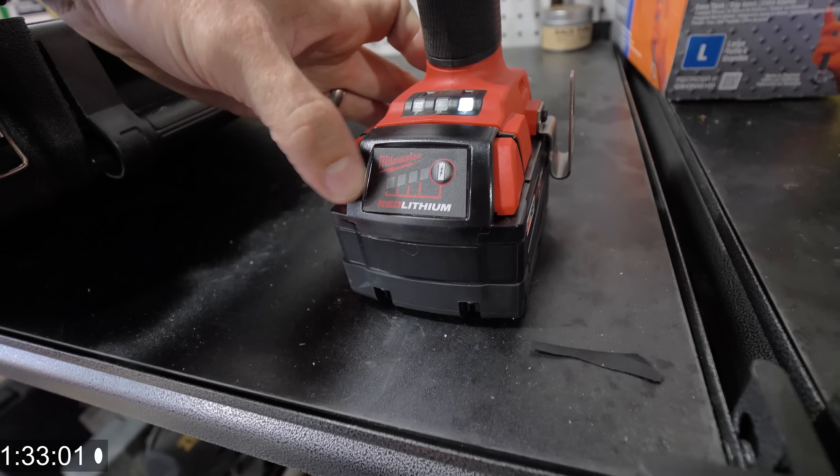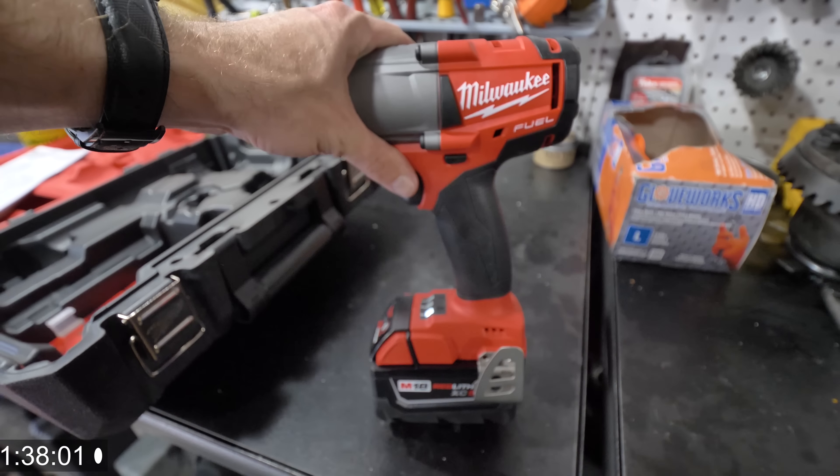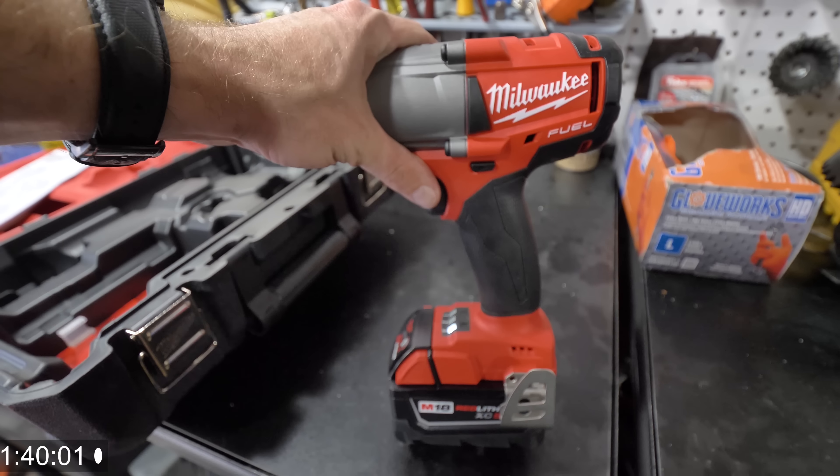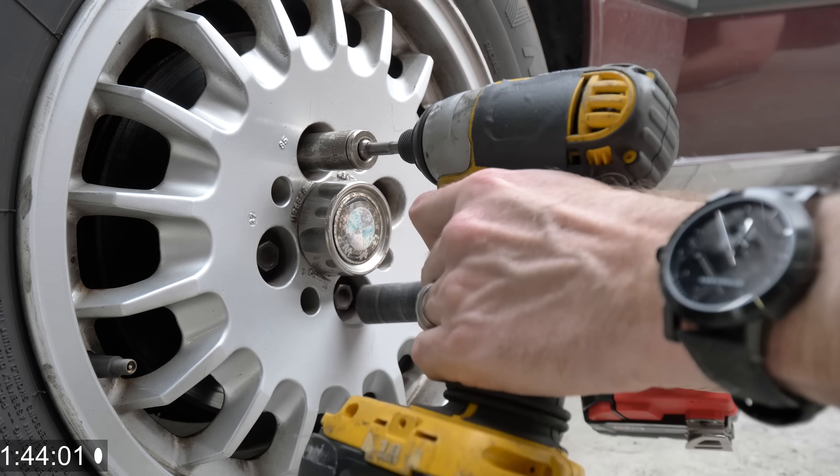Their batteries are super cool. They have this battery light indicator — you press it and you can see that I got one notch because I just took it out of the box. So we are going to do a comparison on one notch. Let's go over there and compare it to the yellow guy.